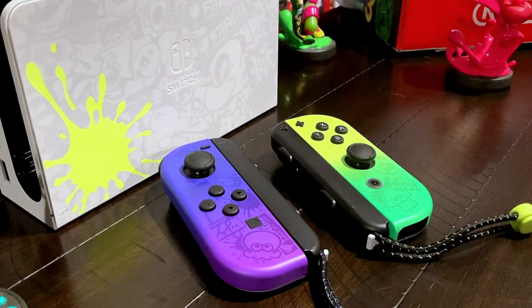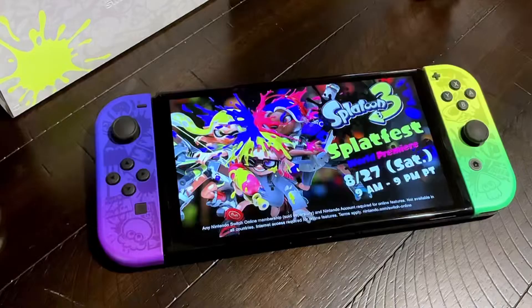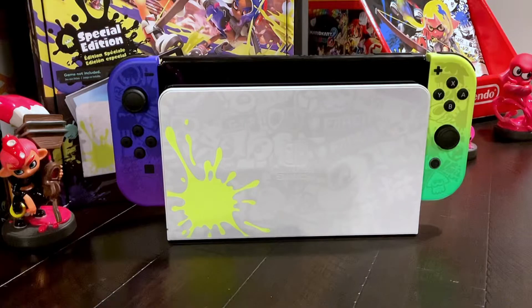Here we have a close-up of the Joy-Cons with the wrist straps attached to them, and here's the back side of them — love the little detail. Here we get a great view of the Joy-Cons on the OLED screen. Looks really sharp. The back looks awesome with the pattern. The kickstand is new — love it. Here we have the Joy-Cons attached to the Joy-Con grip. Looks really nice. And finally, we have the Joy-Cons attached to the OLED, placed in the dock. All Splatoon 3 themed.